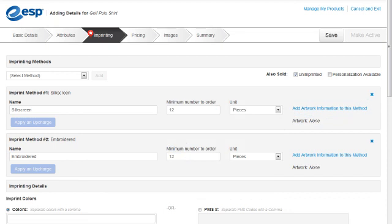To add the setup charge and run charges which apply to the Imprint Method, we can click on the Apply and Upcharge button or go to the Pricing tab.